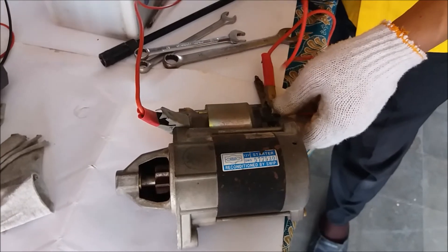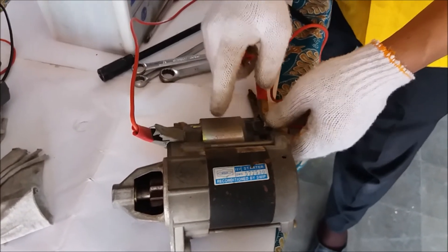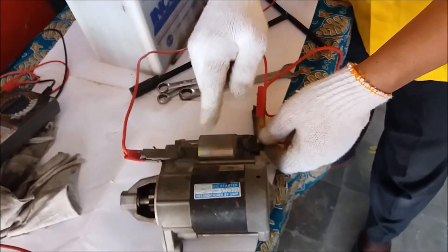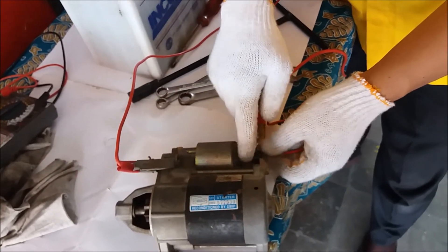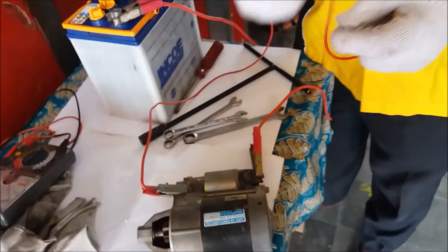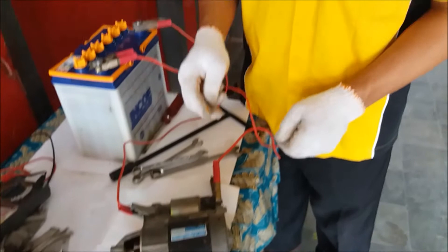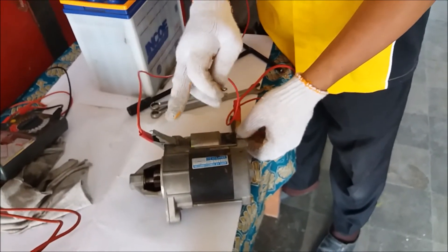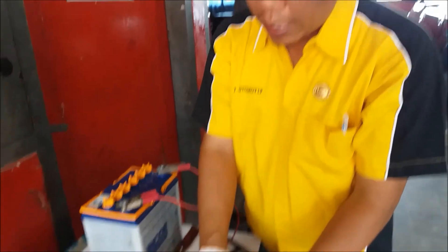When it advances for the first time, it does so gently - not harshly. Why? Because the current is still held back by the pull-in coil. Inside here there is a coil, so the current before reaching terminal ST passes through the coil first, going around it. So the current doesn't immediately become strong. That's what causes the soft engagement of the pinion with the flywheel.